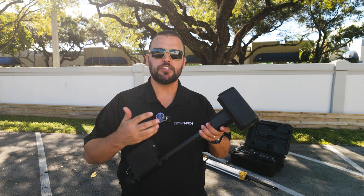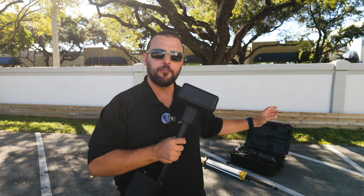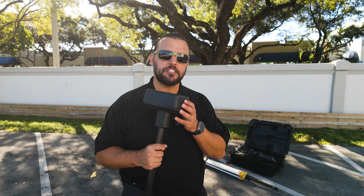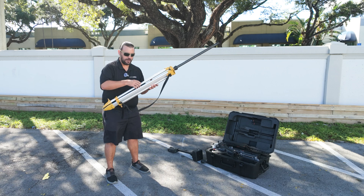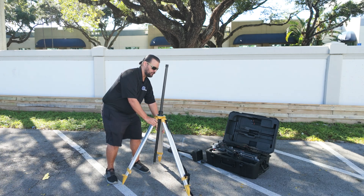The first step to setting up the DJI D-RTK2 Mobile Base Station is before we even bring the drone out of the box, we're going to set up the tripod, put the mobile base station unit on top, and level everything out. This is the tripod base, so we'll take the strap off the bottom, open the legs out, and set it on the ground.